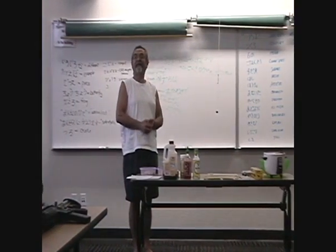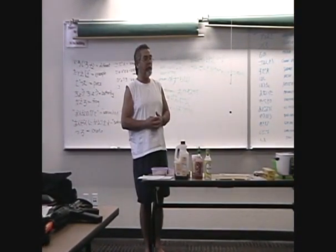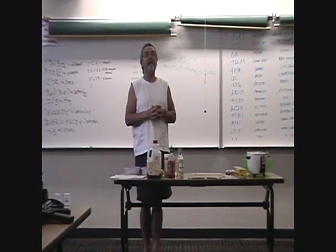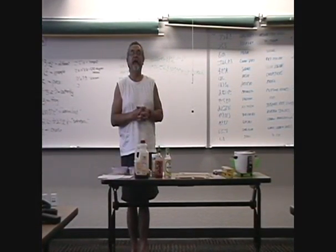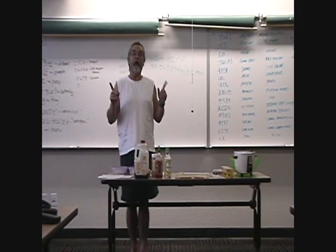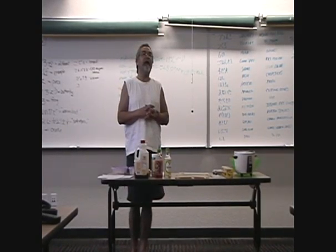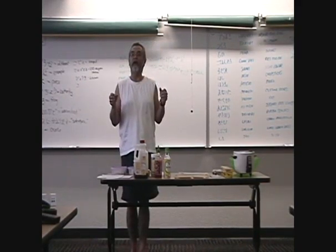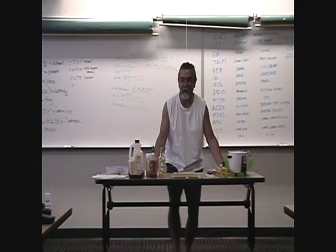I'm Mark Miller. A quick lesson in rolling sushi this morning. I'm only going to roll one. So if you're interested in making your own sushi, you might want to get a little closer as possible.